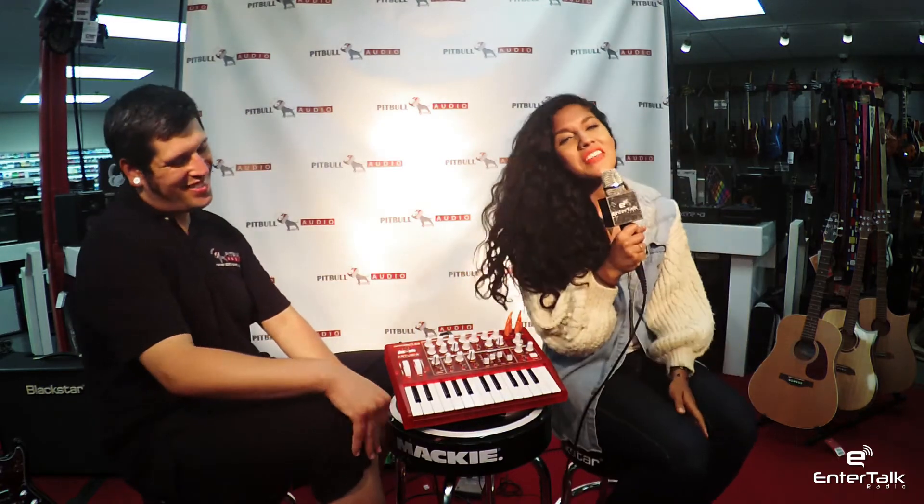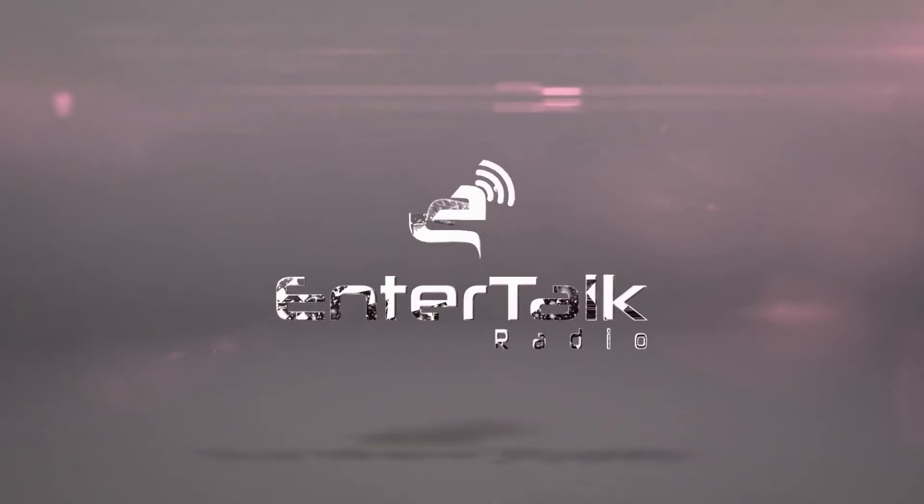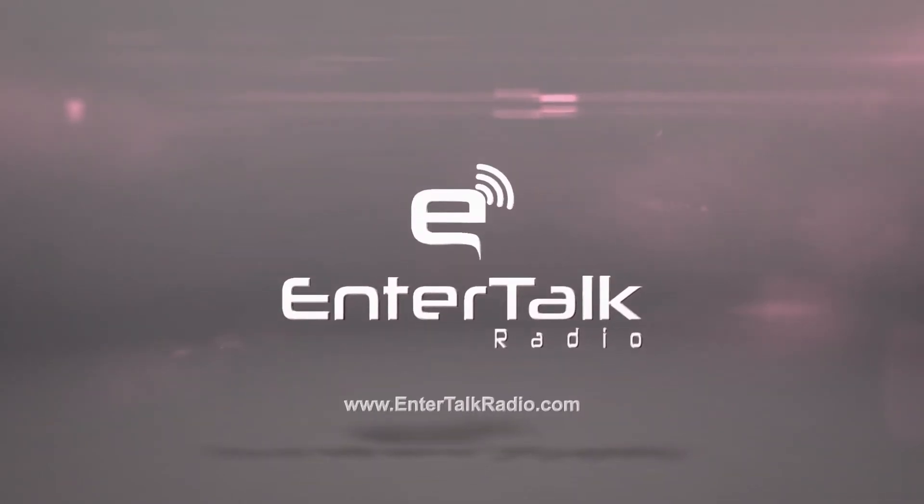Thanks, Eric. I'm Trish and this has been the Pitbull Audio Gear Preview.